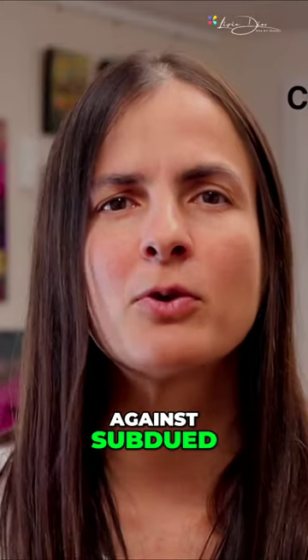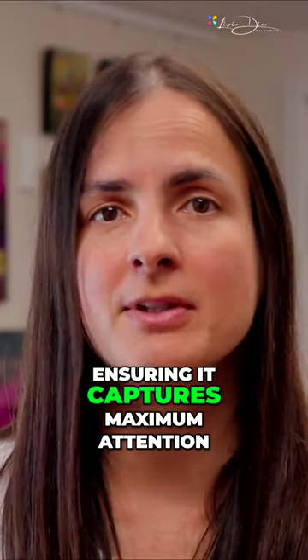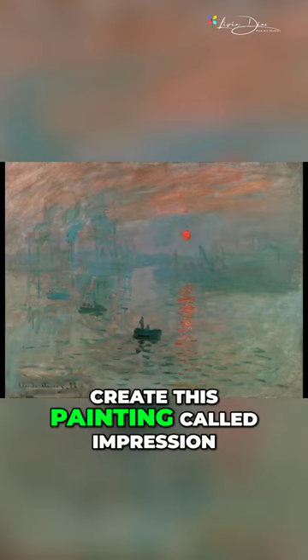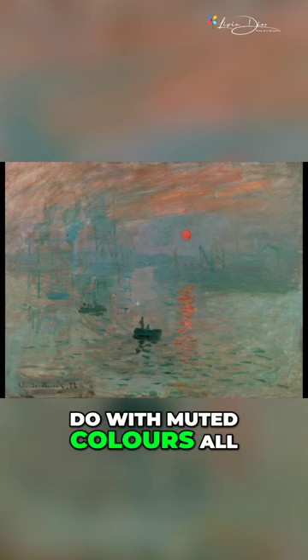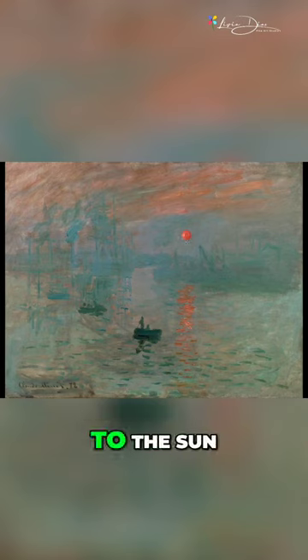Place your focal point against subdued or neutral colors to make it stand out boldly, ensuring it captures maximum attention. That's the color technique that Monet used to create this painting called Impression, the Sunrise. This painting is credited with inspiring the name of the impressionist movement. That's a lot to do with muted colors all the way around here to draw the eye to the sun.